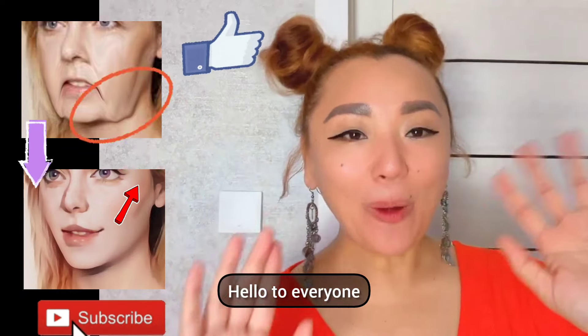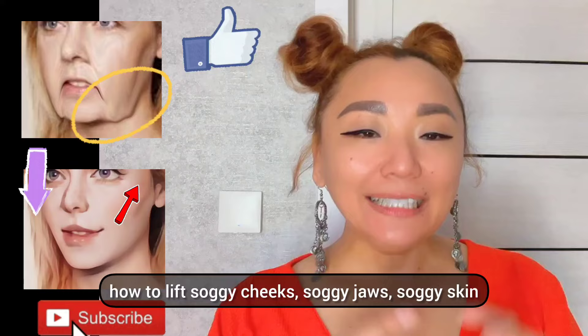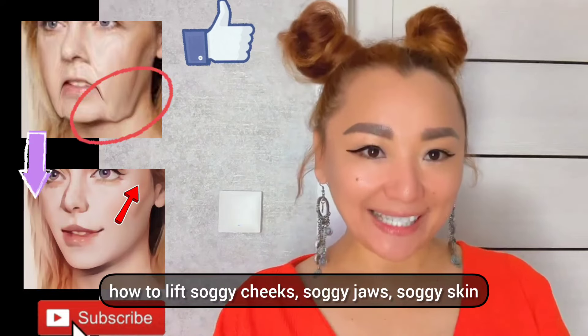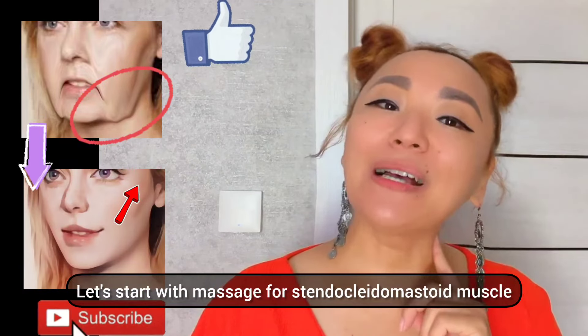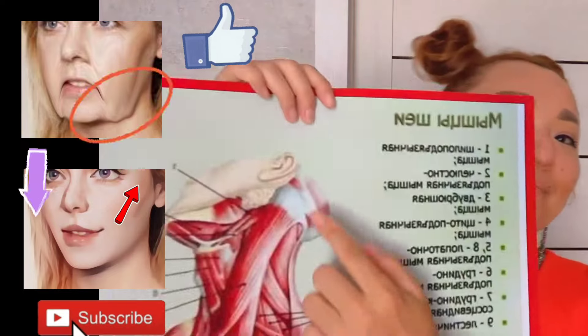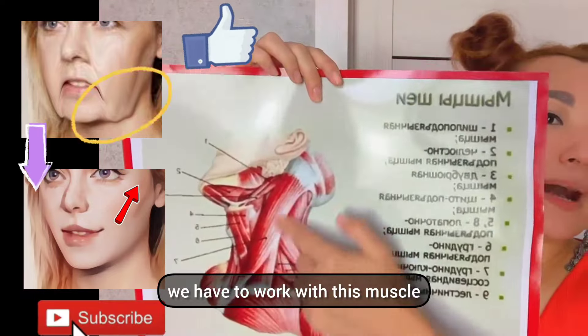Hello everyone. In this video: face massage — how to lift saggy cheeks, sagging jaws, and sagging skin. Let's get started. We'll begin with a massage for the sternocleidomastoid muscle. Tilt your head and we have to work with this muscle.